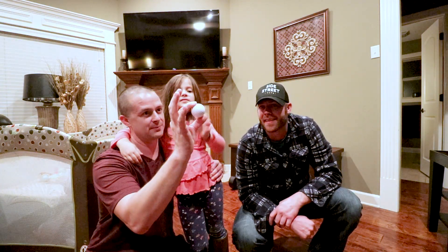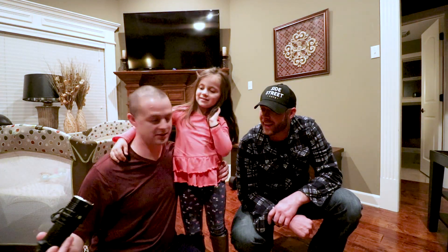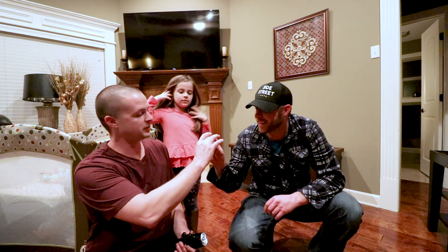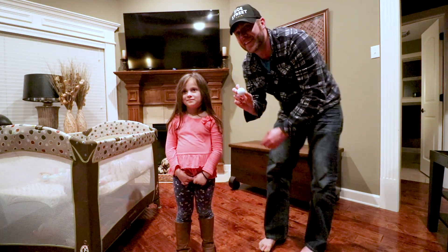What you guys are going to do is you're going to pretend that this is the moon, okay? Your head is going to be earth, and this flashlight is going to be the sun. You and Uncle Tyler want to hold this real quick? So if this is the sun right here, and your head is the earth, and I'm going to shine it this way.